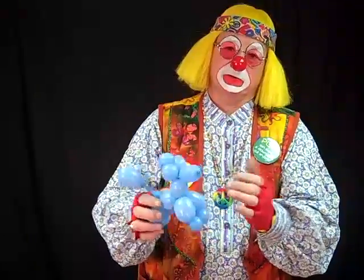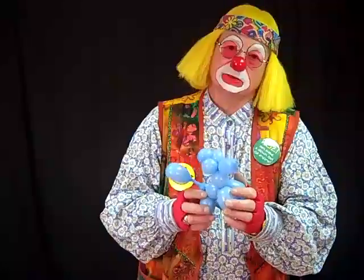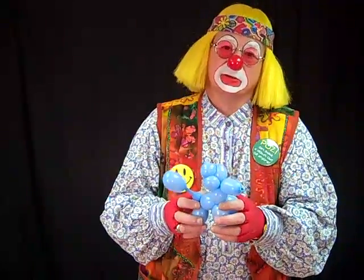Go ahead and put your eyes and nose on it and hand it out. With a little practice you can make this balloon in about 30 seconds. Until next time, this is Posey the Hippie Clown — be cool.